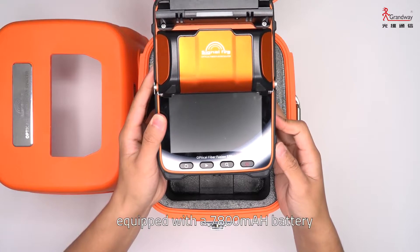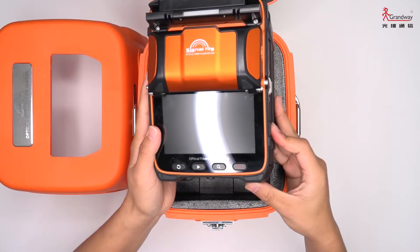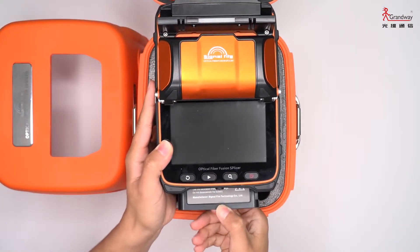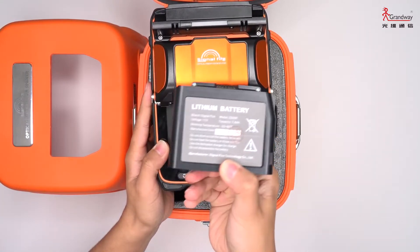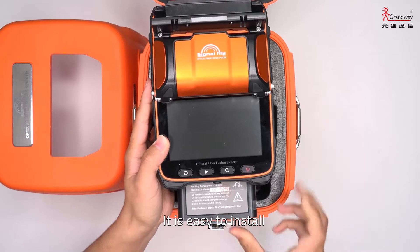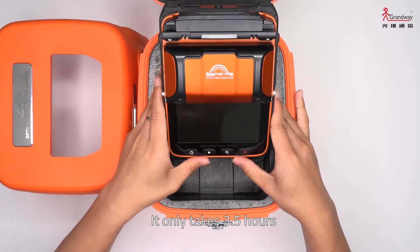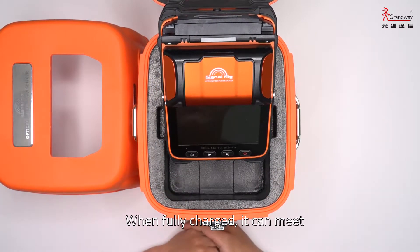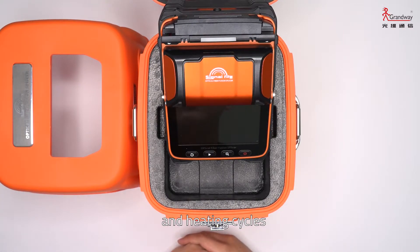Equipped with a 7800mAh battery, just press this button to pop up the battery. It is easy to install and remove, and it only takes 3.5 hours to fully charge. When fully charged, it can meet more than 260 splicing and heating cycles.